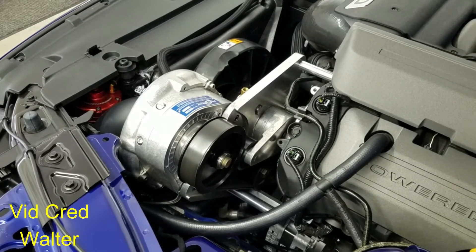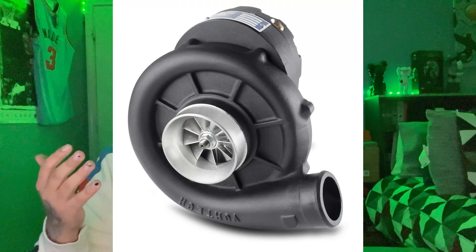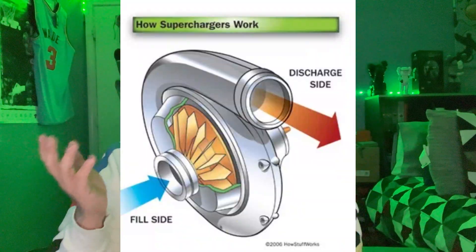Now the most unconventional supercharger of all three — this one is big in the aftermarket and it's huge in car culture. Most people know them as ProChargers, however that's just the brand that makes these types of superchargers. These ones are very similar to turbos. We're talking about the centrifugal supercharger.